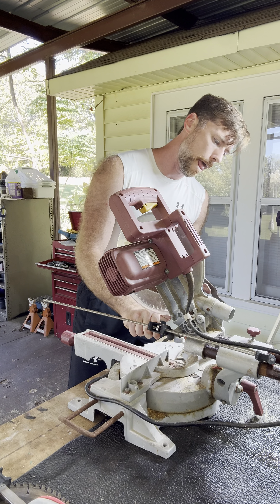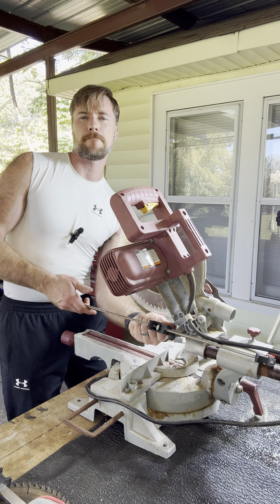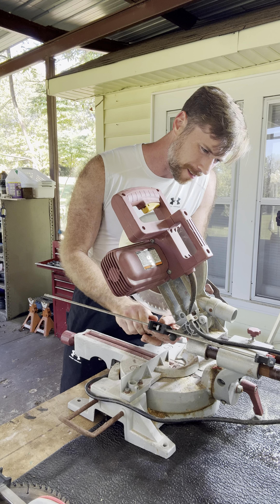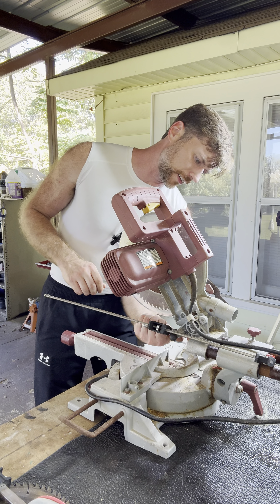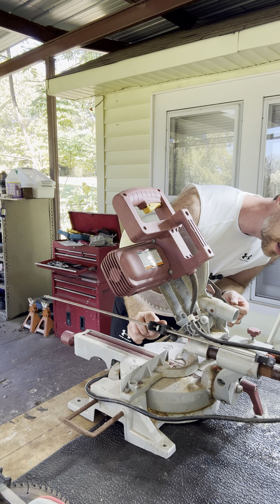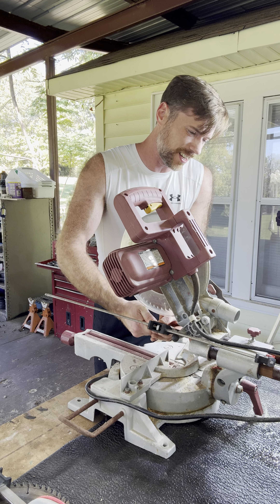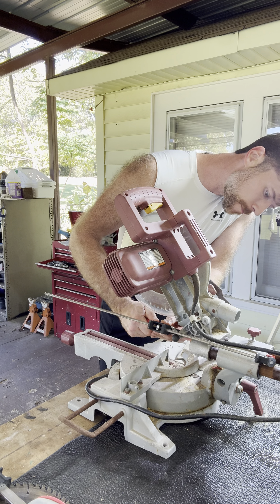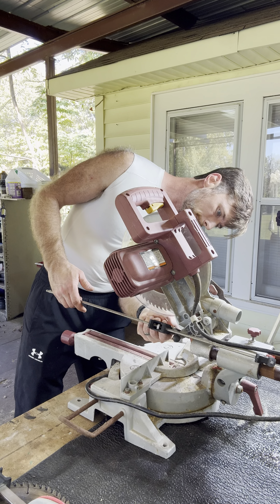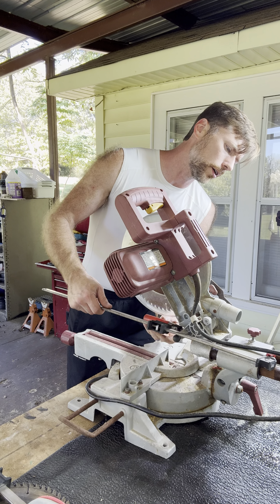Okay, there we go. And it was rusted, dude — all up inside there. I'm almost done. I'll do this one more time. I'm just now starting to see some rust coming out from the side I started.